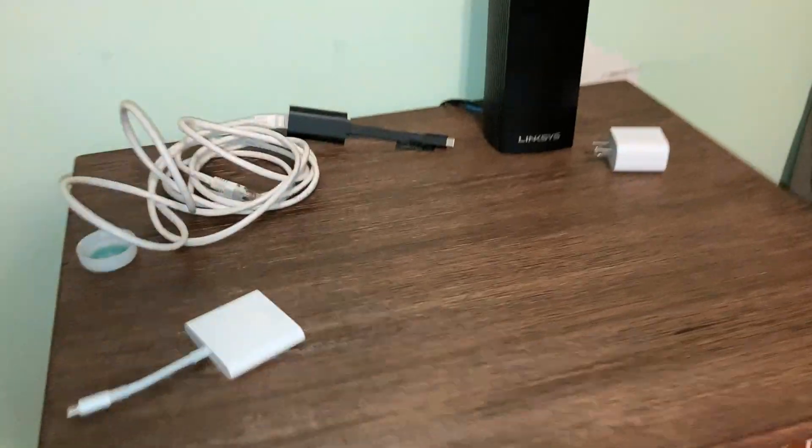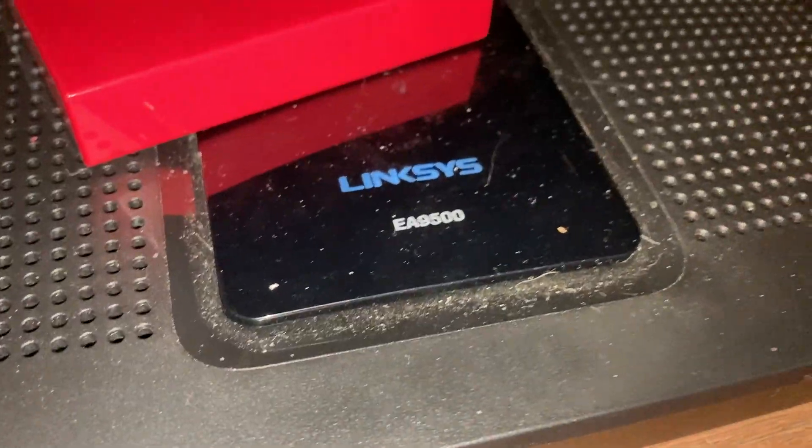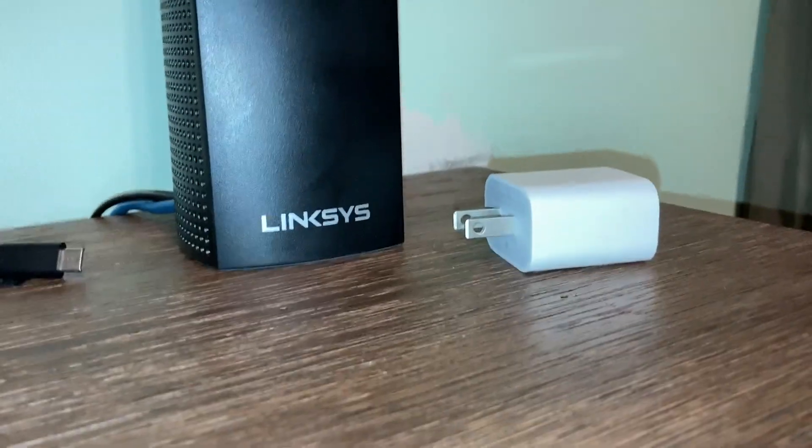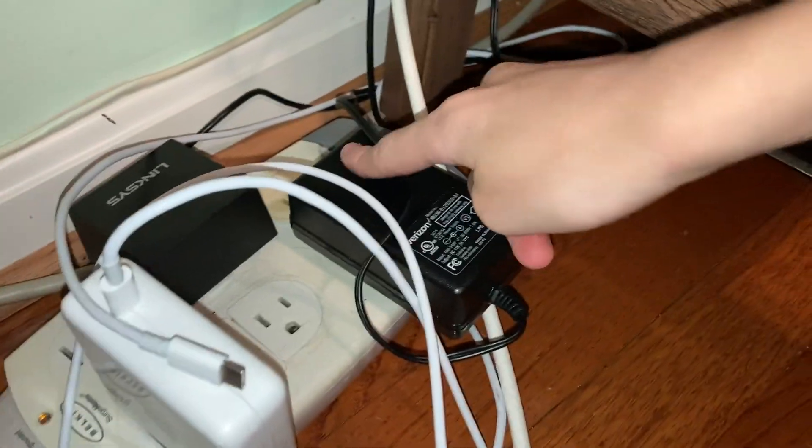Now I'm going to go downstairs and show you my basic networking setup. Down here I have a Linksys EA5500, then we've got the Verizon Quantum Router, and up here we've got the Linksys Velop. So right here we see the Verizon router, and the Linksys router is plugged into its extension cord.